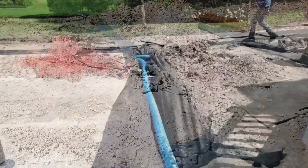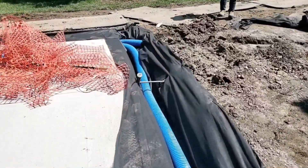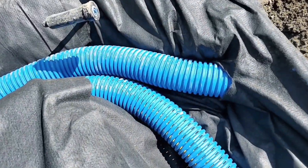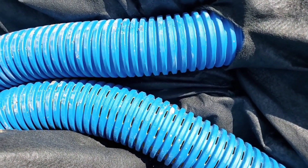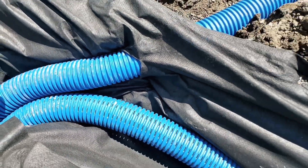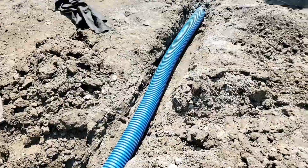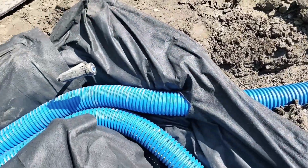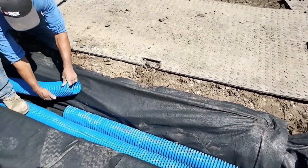Let me show you a downspout pipe entering the french drain system. You want to cut the fabric — cut it, but don't cut it oversized. Cut it to where you can just barely pull the pipe through. That way, dirt is not going to find its way into the french drain system and clog the voids in the stone, preventing the water from flowing freely.